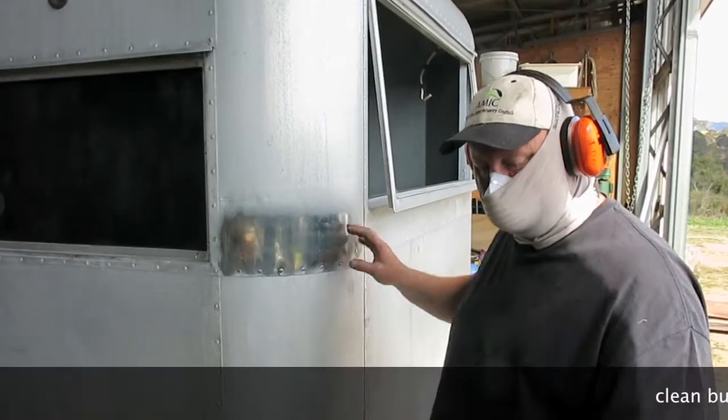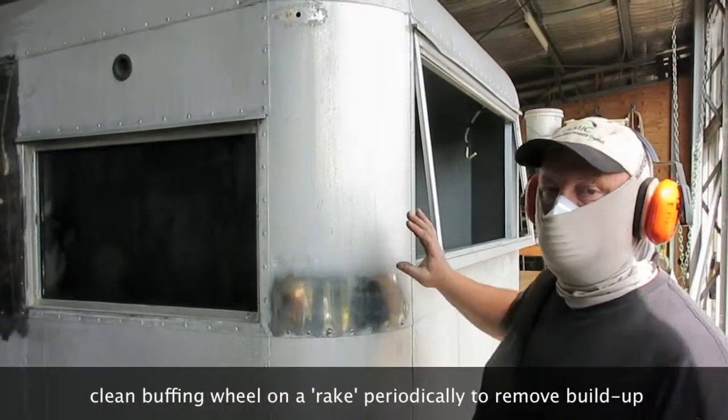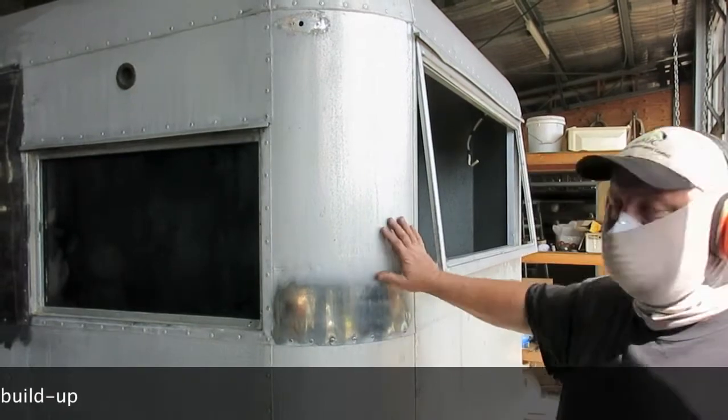You can see now I'm beginning to cut with the brown compound. I'll cut this whole section and then go back and clear it with the solvent.